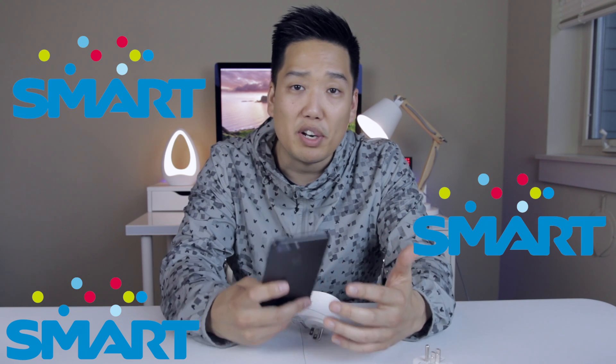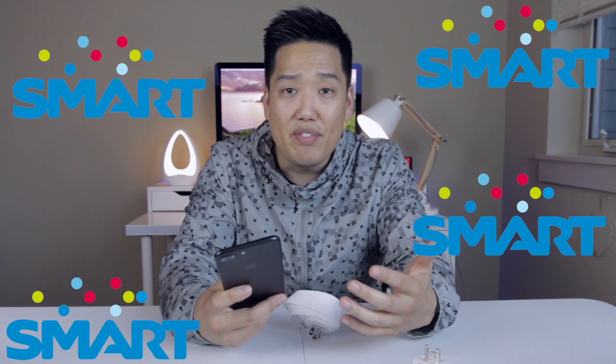Smart phones, smart watch, smart lights, smart appliances — everything is smart these days. But what does that exactly entail, something being deemed a smart device?